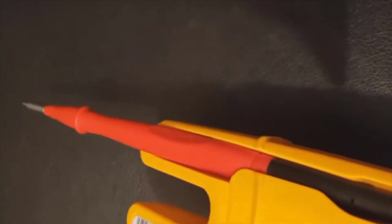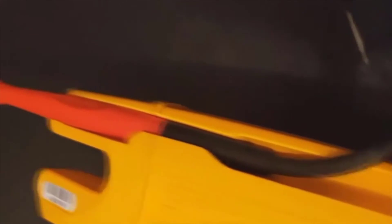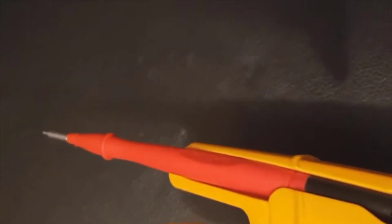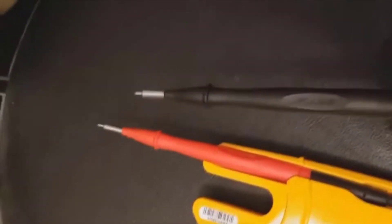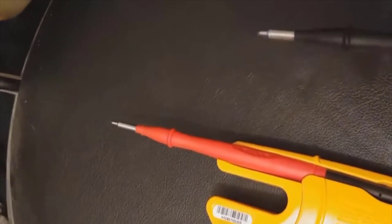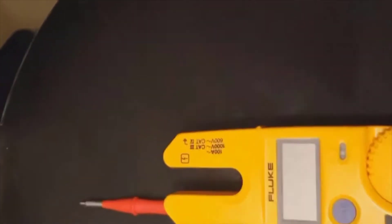One thing that's very good with this meter is the fact that underneath you can slide the probes in, and you can actually slide a single probe in like I'm showing you now and actually use it to hold the probe in place while using the test meter, which is quite handy because you've only got two hands and sometimes holding the probes and holding the tester at the same time can be quite difficult.